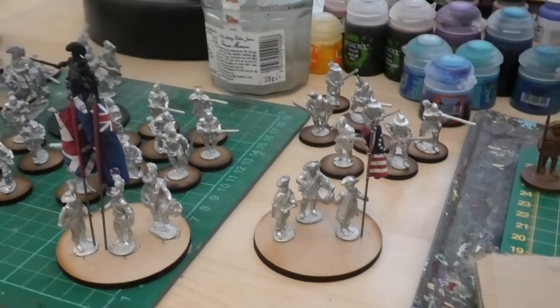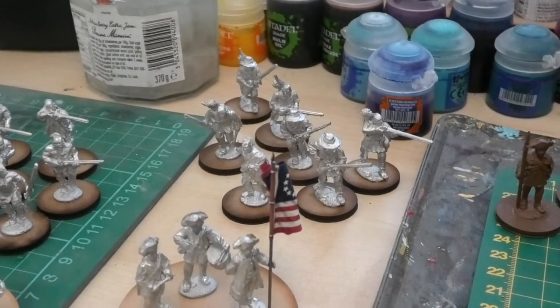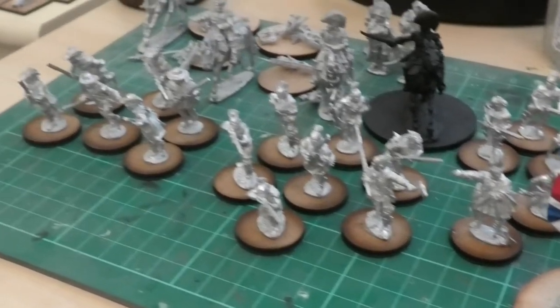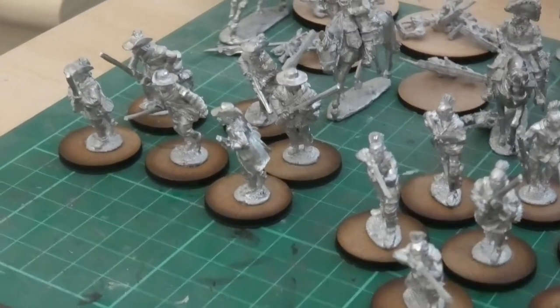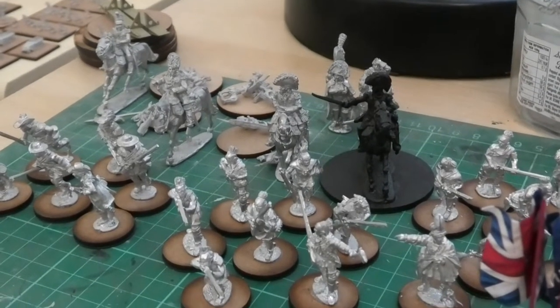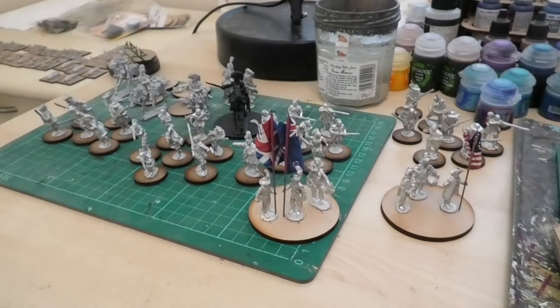Behind them you can actually see a collection of things on my painting desk. You've got a group of Stockbridge there, a couple of groups of Indians with their various leader figures, and there are the Perry Riflemen that I was talking about. Nothing to do with the Napoleonics behind them, which are just hanging around on the desk at the moment.